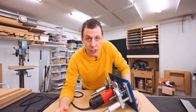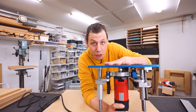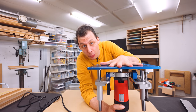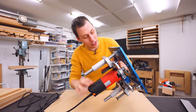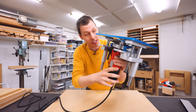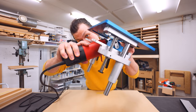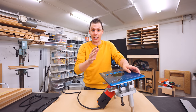When researching what sort of router and router lift combos are out there on the market, I came across this thing. This router and router lift combo is called the OFL 3.0 and is made by Sauter Shop. The whole thing is basically made out of super heavy-duty machine parts. It comes with this really powerful router, and the coolest thing is that the whole thing can tilt up to 45 degrees, allowing you to basically cut any angle between that with just a single straight router bit.